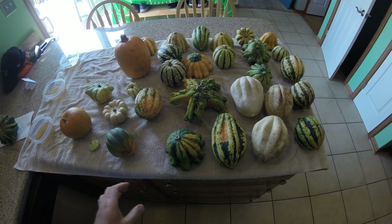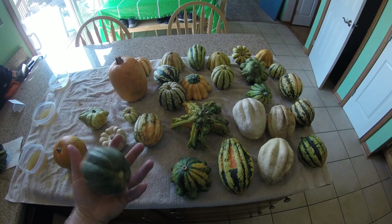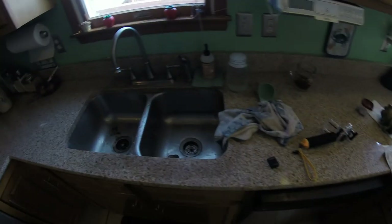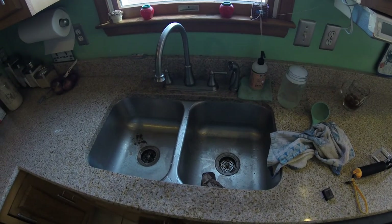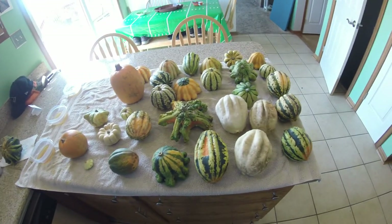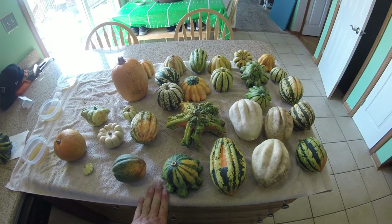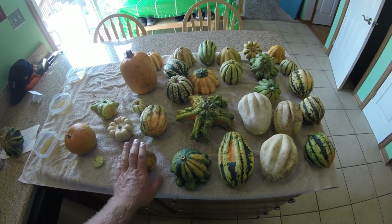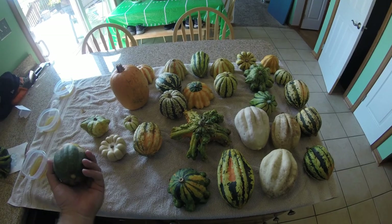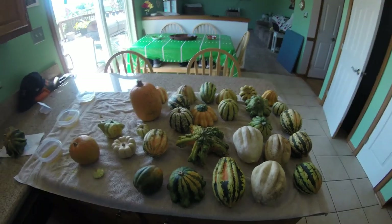The first step is to pick the ones that aren't mushy or rotten. The second thing is to clean them in the sink — give them a good once-over, scrub the dirt off with your hands, then set them on a towel before putting them on the counter to let them dry. This first step only takes a minute — wash them off, let them dry, then I'll show you the second step.